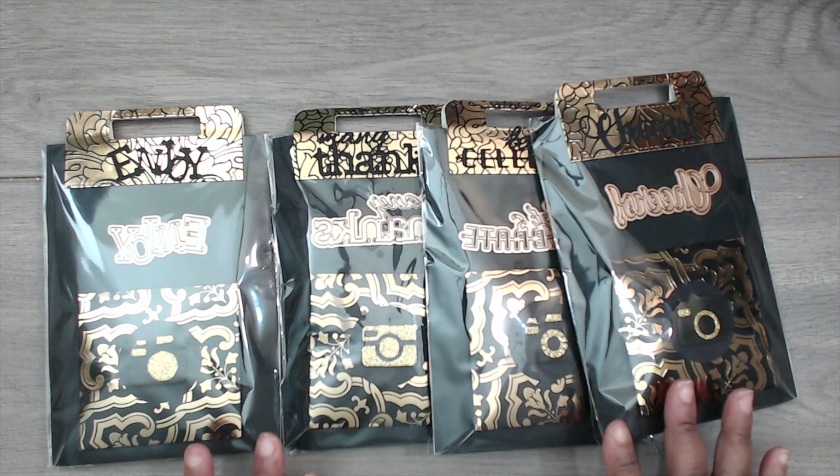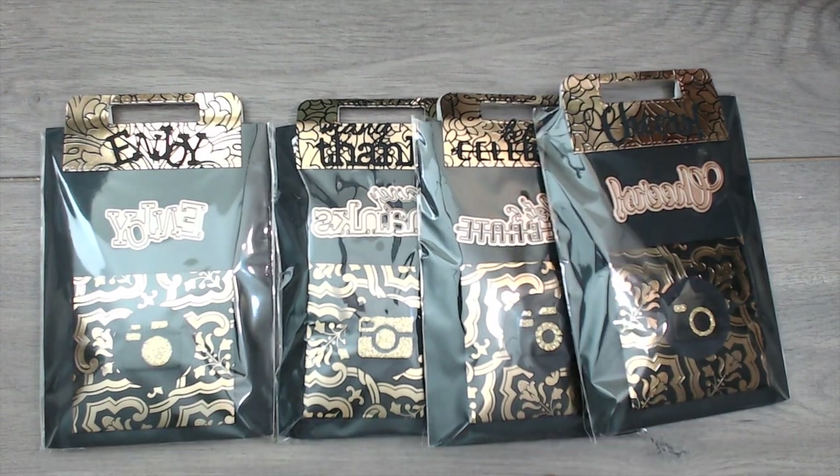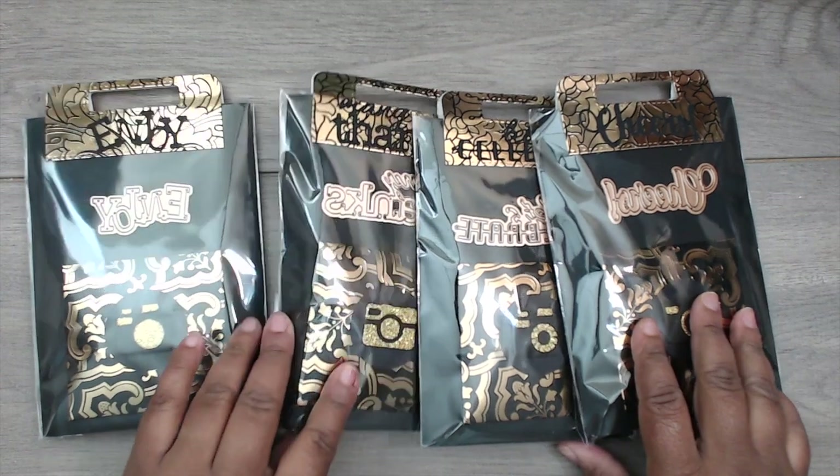Hey everybody, it's Tamika and I am back with Group Number Three in the Artist Trading Coin Swap. If you haven't checked out Groups One and Two, please do so — those links will be down below.